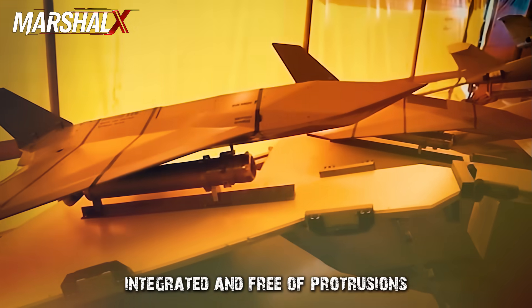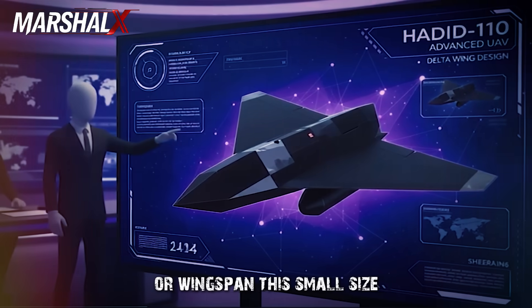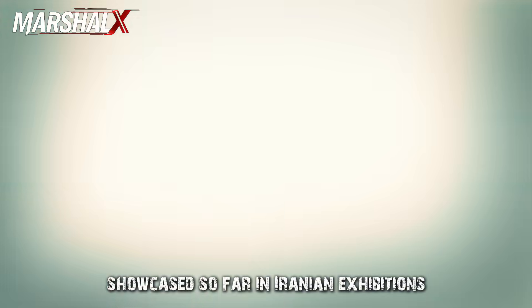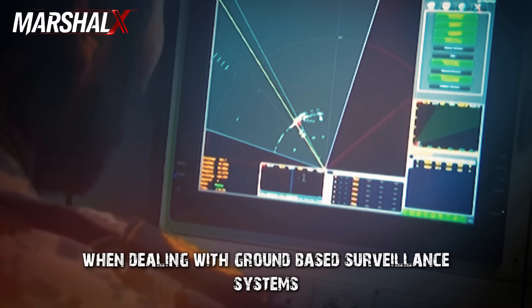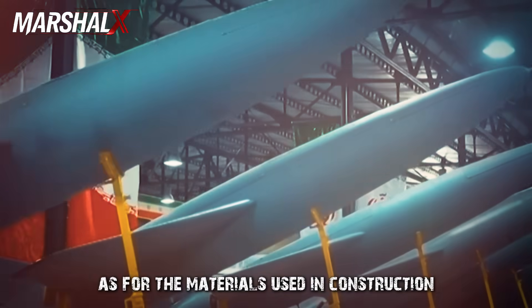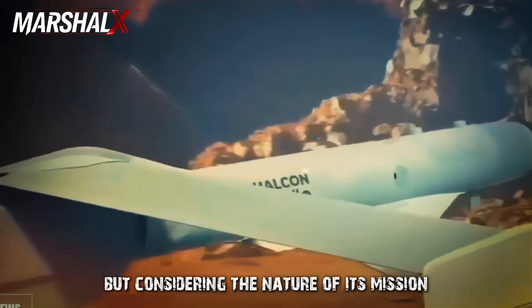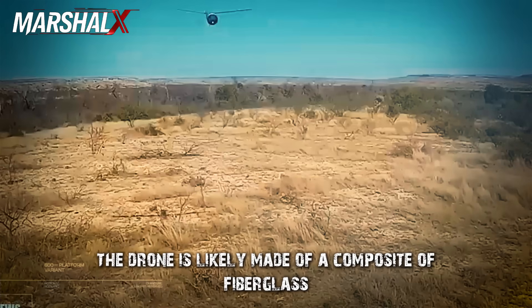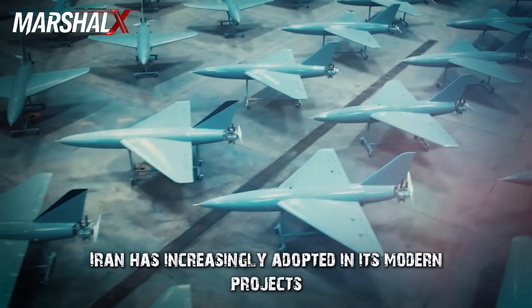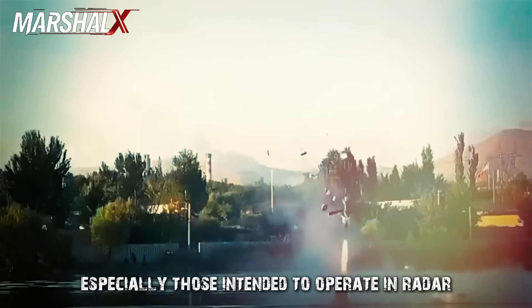Its single vertical stabilizer is swept backward at a sharp angle, replacing the traditional twin-fin concept — a clear attempt to reduce rear radar reflection and stabilize the airframe without sacrificing agility or balance. The fuselage is flat, integrated, and free of protrusions, with dimensions not exceeding one meter in length or wingspan. This small size makes it one of the smallest attack drones showcased in Iranian exhibitions, giving it a significant advantage against ground-based surveillance systems. Materials are unconfirmed officially, but the drone is likely made of fiberglass and compressed carbon composite with layers of radar-absorbent coating (RAM paint), a technique Iran has increasingly adopted in modern projects intended for radar-saturated environments.